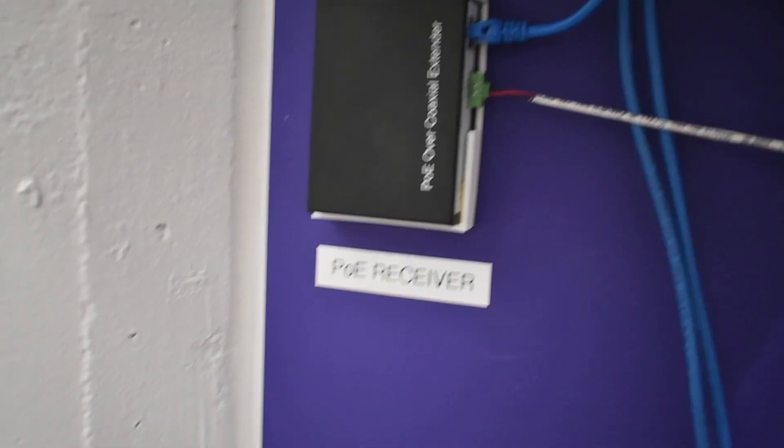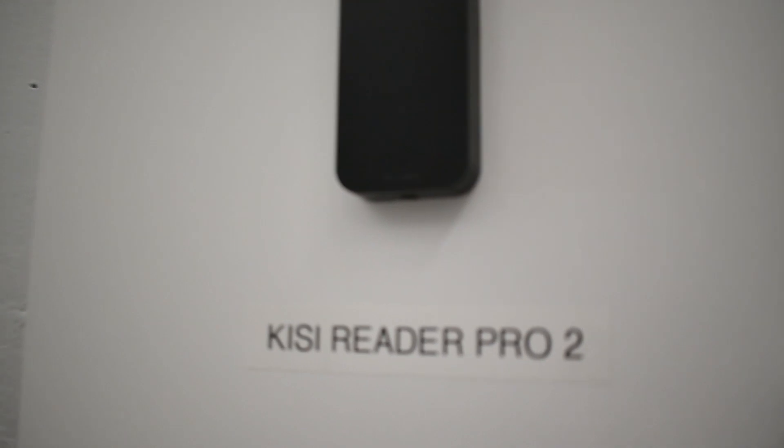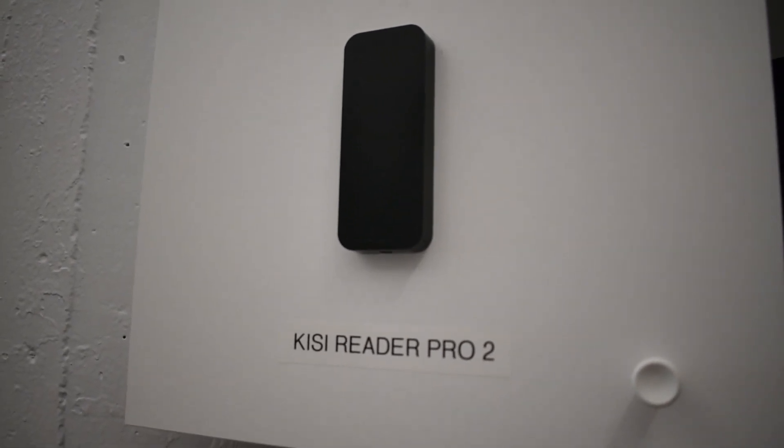This device can be used anywhere with basic Ethernet and power wiring. It combines and converts these sources to be sent over a single twisted pair wire. This wiring is much cheaper and can be run for long distances. With this extender, the Kisi Reader Pro 2 is powered and given network connection by a single cable. There is no need to worry about Wi-Fi or an external power source. This can be installed almost anywhere since it only needs power and basic Ethernet wiring. Unlike Power over Ethernet cables, twisted pair wires can be run over a long distance and are far cheaper and take up a lot less space.